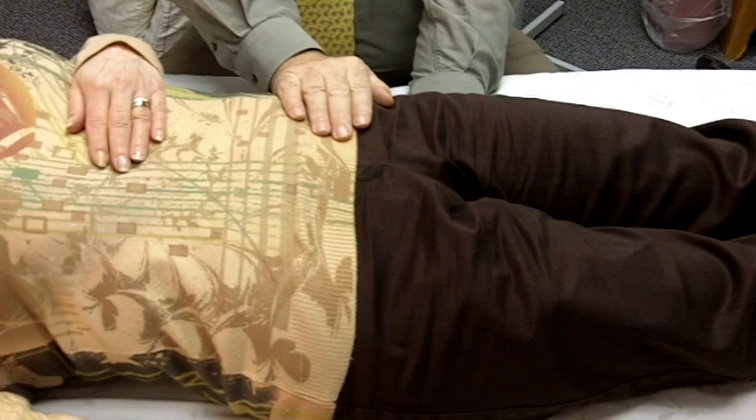The hand placement would be on the ischial tuberosity and over the ASIS.